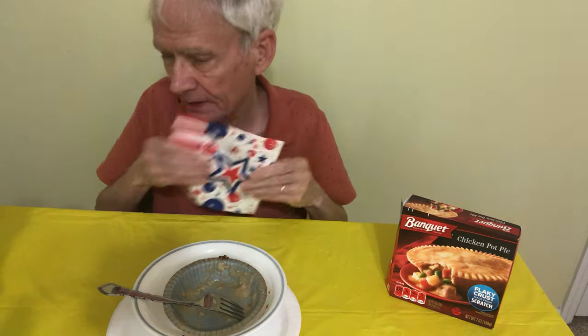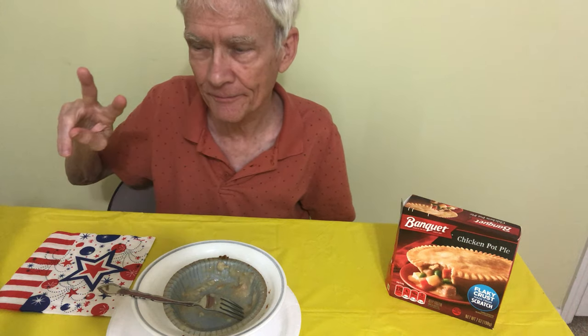So what do you think the best brand is, and what is your favorite pot pie? Let me know what you think — peace out. Thank you.